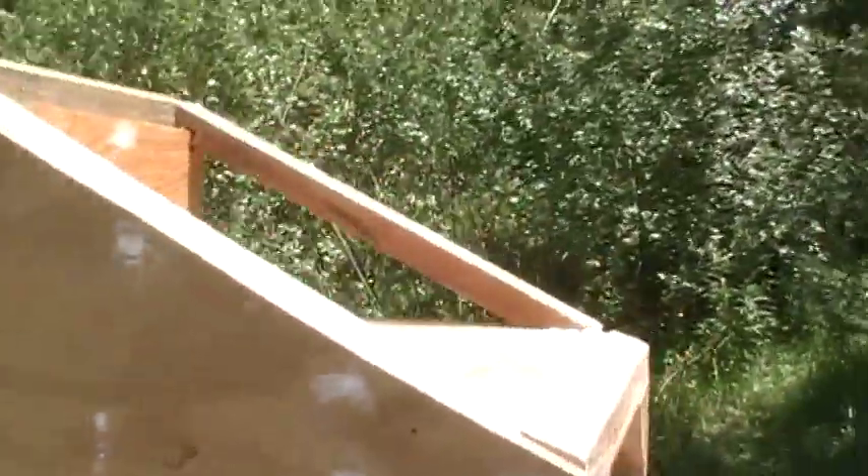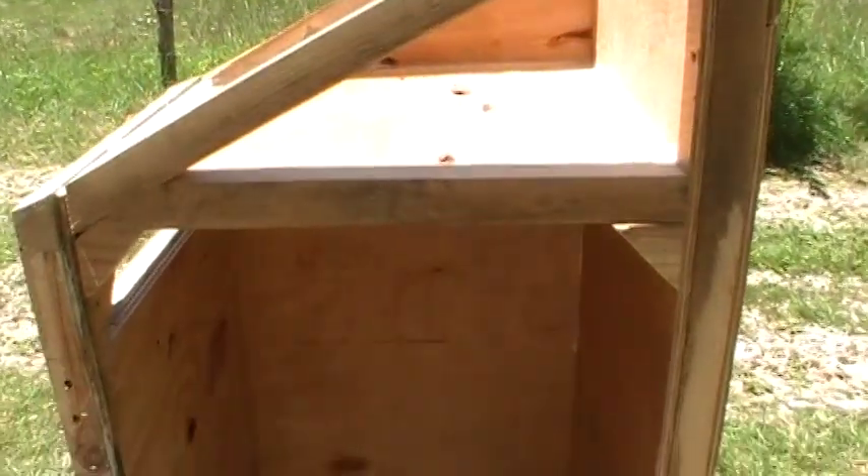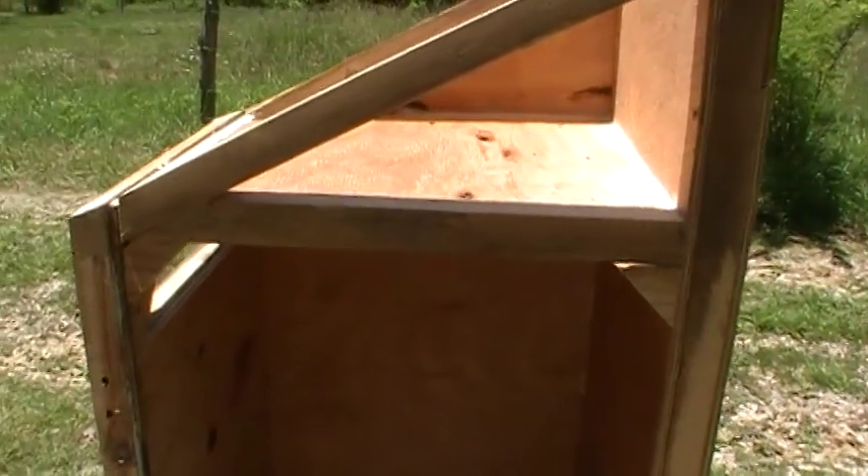Here we are today with the drying box. I want to point out a few things. Everything is sealed — this is going to be an airtight box. The door still needs to be built, but we'll also need to create a seal first.